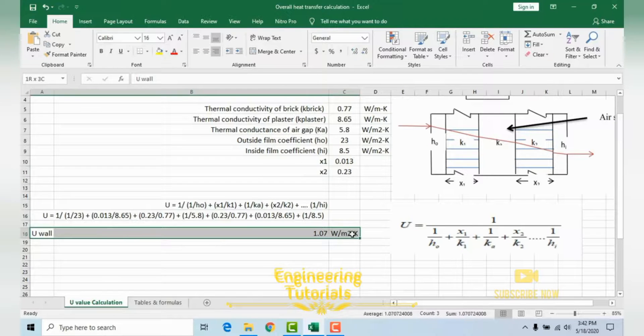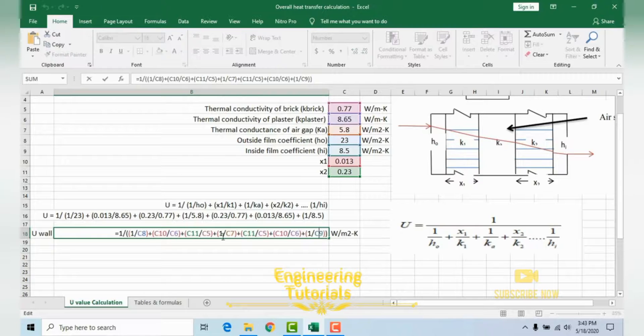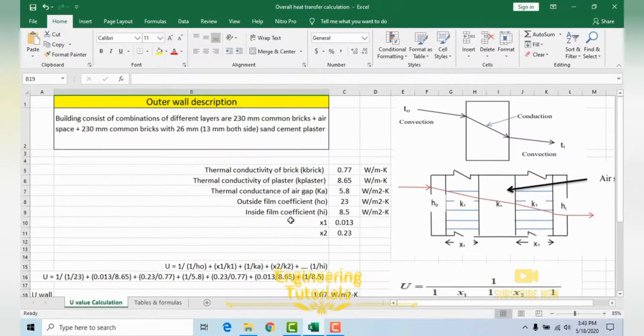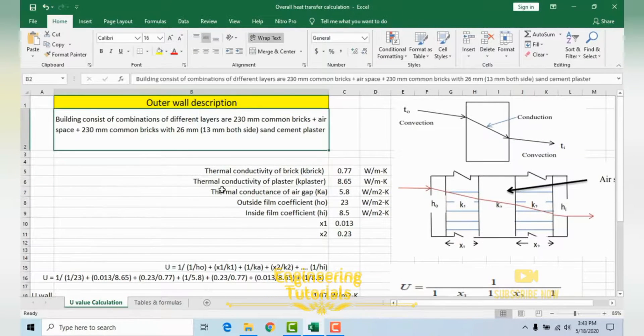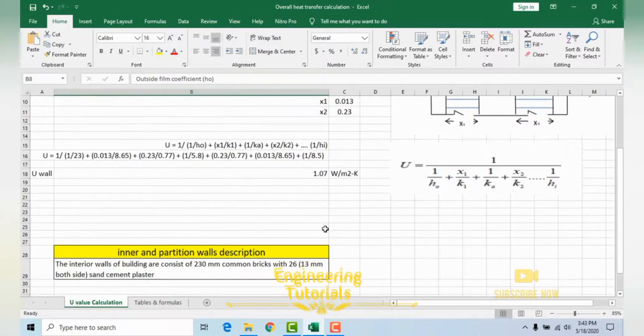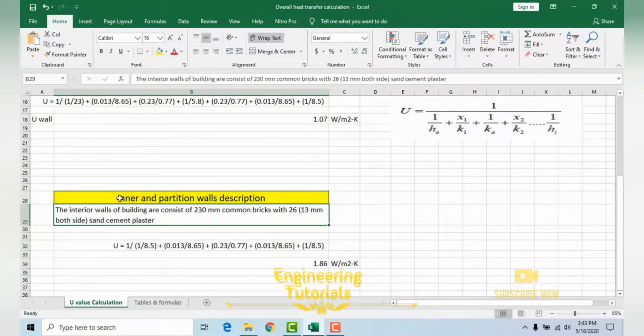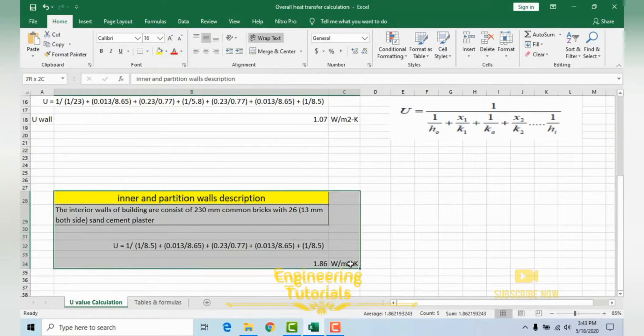After putting in all the values, the overall heat transfer coefficient U of the outer wall is calculated as 1.07 W/m²K. I have already applied the formula in the spreadsheet — you can double-click to verify. This is how you calculate the U-value for an outside wall. Next, I will show the same procedure for the inner partition wall.